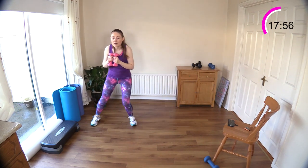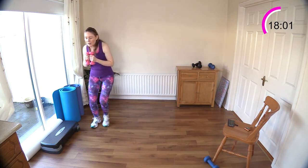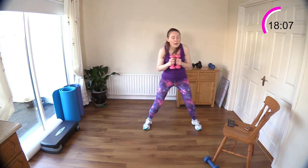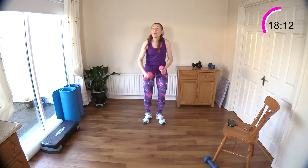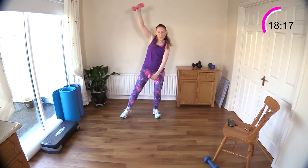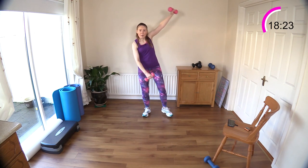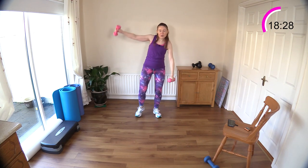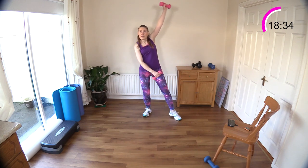We're going to step our toe out to the side now, reaching the arms above the head — the arms are getting a rest here. Step the toe out to the side — arms, arms, that's it. Watch your back here, watch your spine, pull that belly button in tight. Good work — we've got those four torso twists, one squat, two lunges or two step backs coming next.